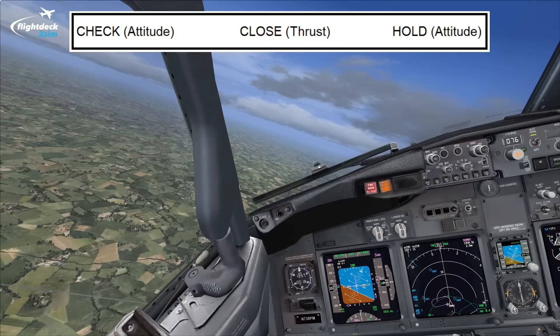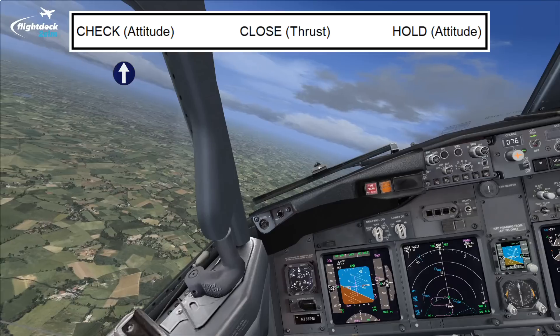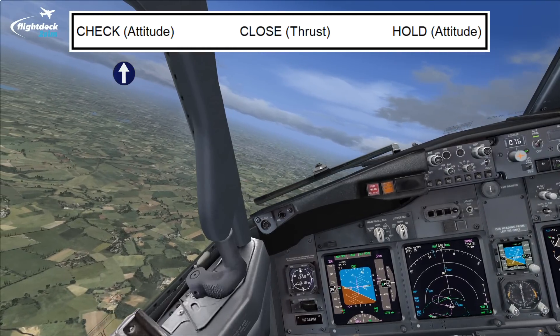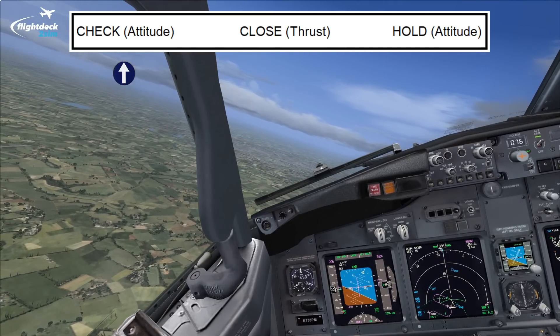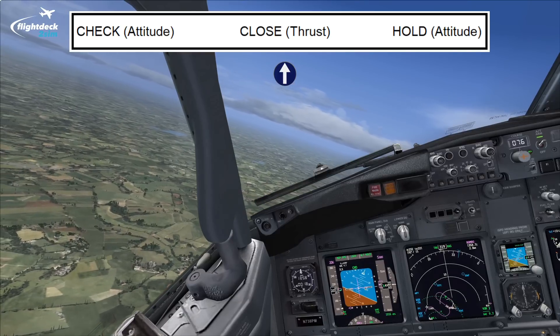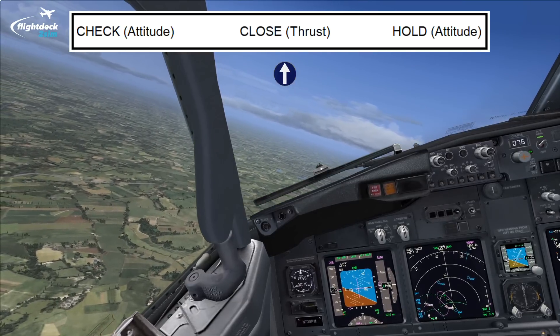At 20 feet, we initiate the check. This means we want to slow the rate of descent by initiating the flare. All we do initially is increase the pitch attitude by approximately 2 to 3 degrees — that's called check. Soon after we've checked, we want to close the thrust levers by smoothly reducing thrust. The idea is that when we touch down on the main wheels, the thrust lever is closed.